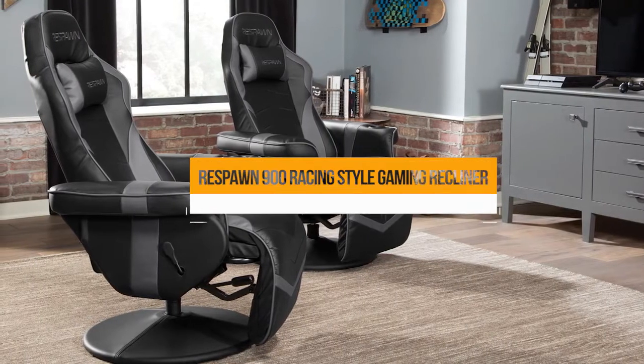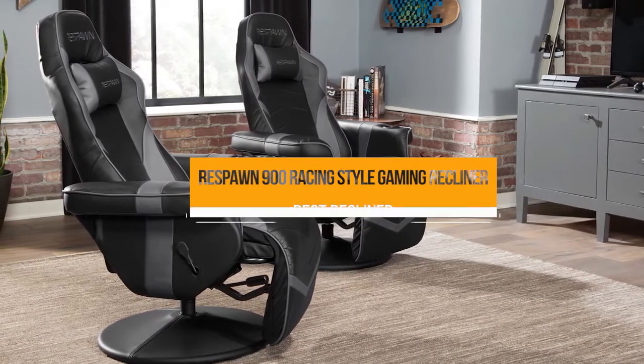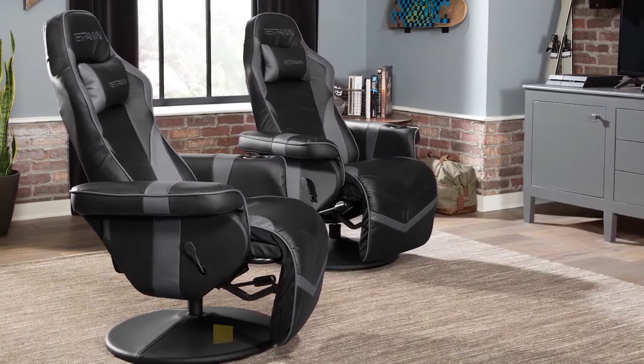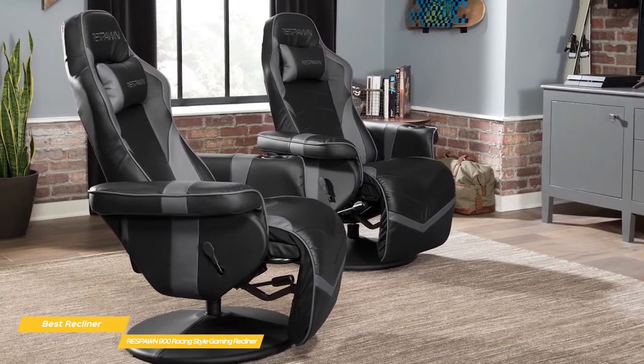First, we have the Respawn 900 Racing Style Gaming Recliner, our pick for best recliner gaming chair. The Respawn 900 Racing Style Gaming Recliner gives you both style and comfort in a sleek design that console gamers will especially love.